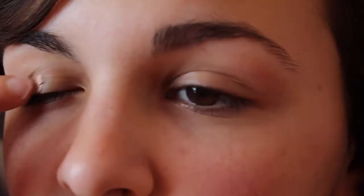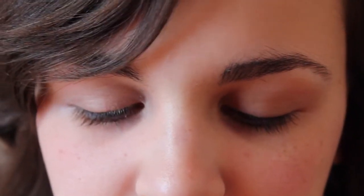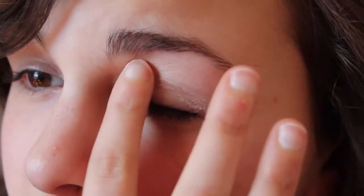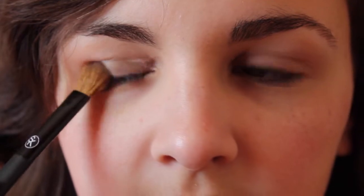Using the Urban Decay Eyeshadow Primer Potion, I am just going to prime my eyes. Then taking a very light pink color, I'm going to use that as my base and apply it all over my lids.